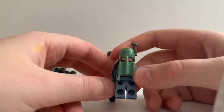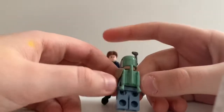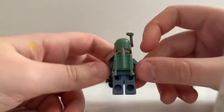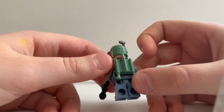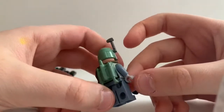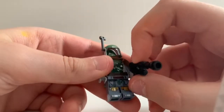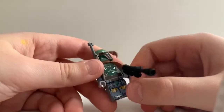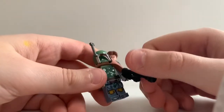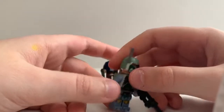Here you got the jetpack, which I'm kind of mad about, because there's no color in this at all. It's just one mold and it doesn't really have any special coloring — it's just all tan. And then right here you got printed feet. Then the rest are just Mandalorian armor.